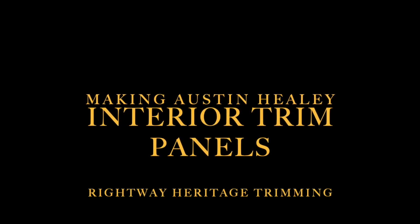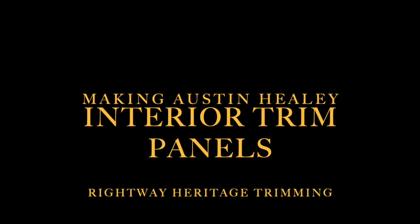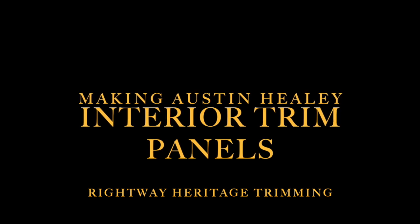Hello everyone, this is Jeff Chrysler of Right Way Heritage Trimming, here to talk to you about our Austin-Healey trim panels.